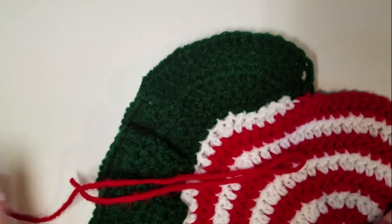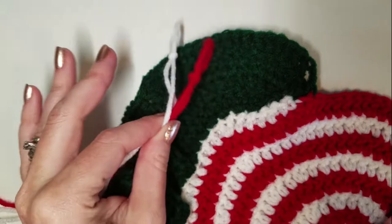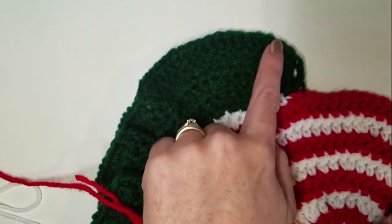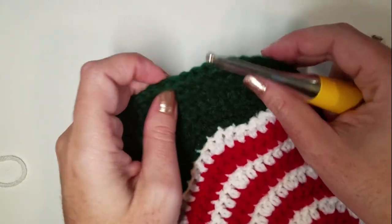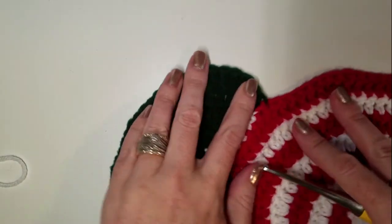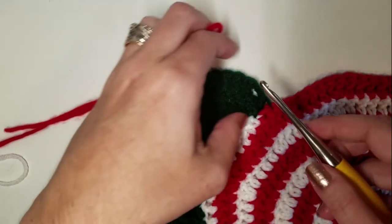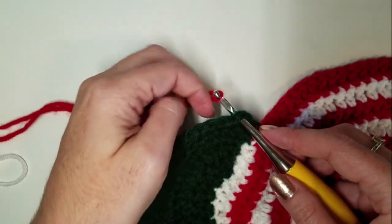To do the twisted chain border on this, we are going to get out our two colors, red and white. The twisted chain border can be worked around any edge because it's just worked in alternating stitches. It doesn't have to end in an even number by any means because you can end it on any chain. But you're going to start in the first stitch.